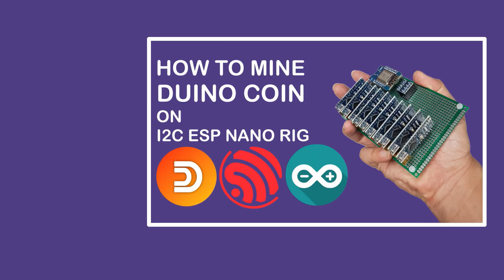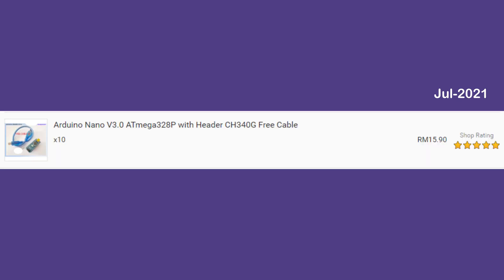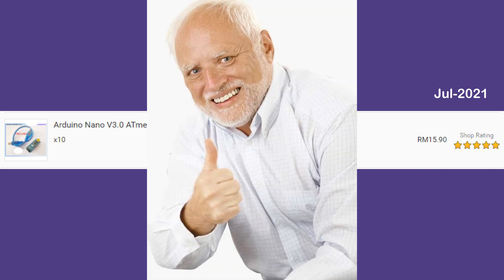Let's rewind back to year 2021 July. That's the time when I bought my 10th Arduino Nano clone and created the tutorial video. Click on the Nano rig link on the top right to build it if you are interested. Back then the selling price of 1 unit of Nano is around 16 Ringgit, around 4 USD. I was already thinking, wow, that's not as cheap as I would think. But seeing the title 'free cable for each Nano', I bit the bullet and bought them anyway. This turned out to be one of the best decisions I had.